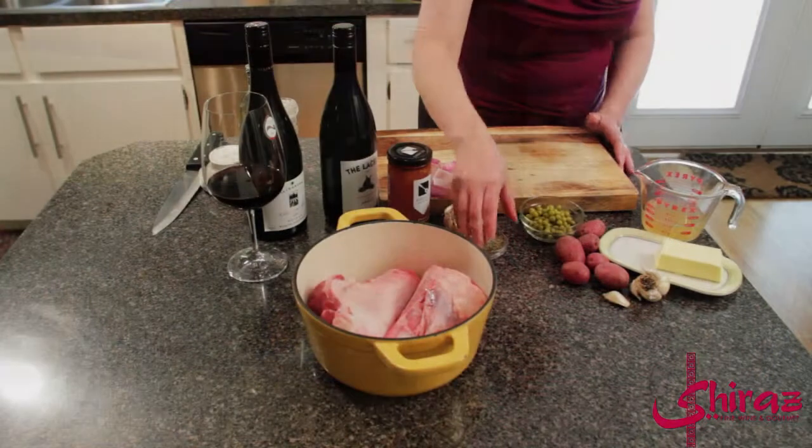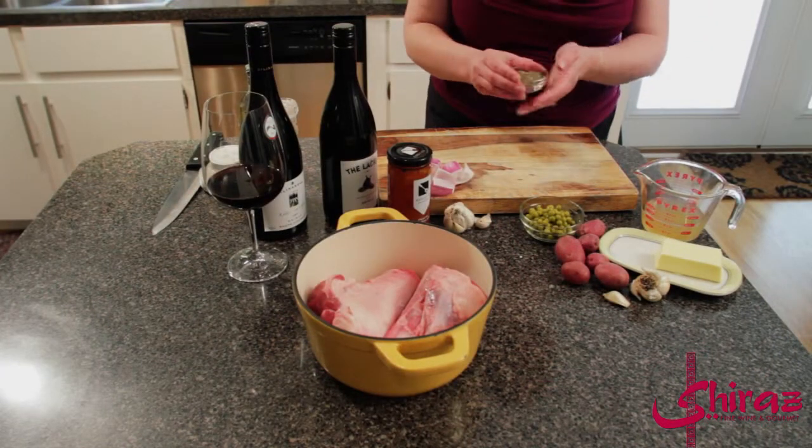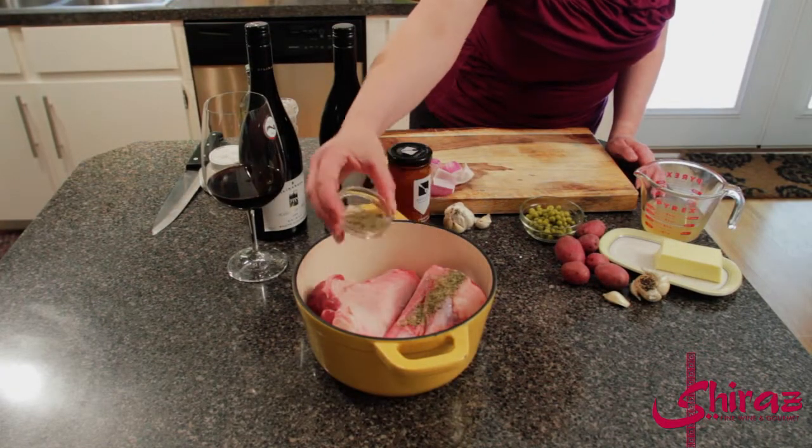This is one of the recipes where it's worth it to splurge just a little bit on the wine you're drinking, because you're really going to get that flavor. This is not something we're going to pour off and just use as a marinade — we're actually going to reduce the sauce down later. So you're going to get all the flavor of the wine. This is not one of those places where you want to use a three-dollar bottle of wine. I've preheated my oven to 400 degrees.